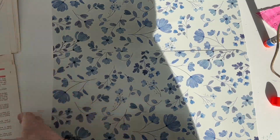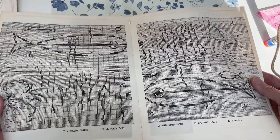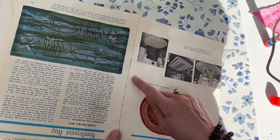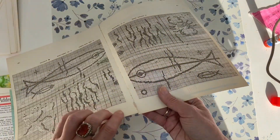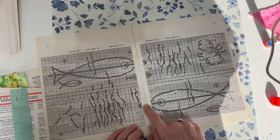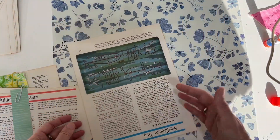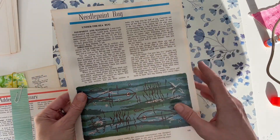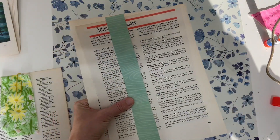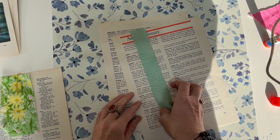Before the demo — here's a page that's pretty much already connected, but even if a page seems secure with glue and is starting to peel, I'll still do a hinge on it just for security. So here are two pages I want to hinge together.